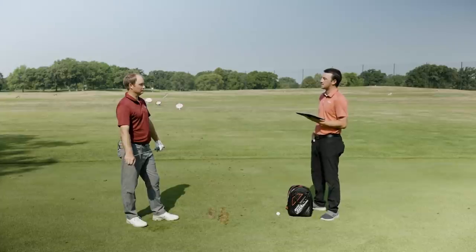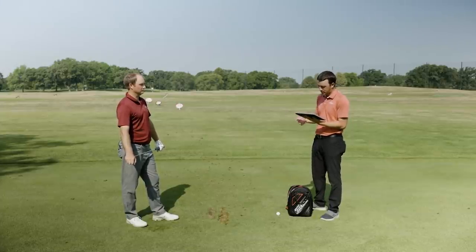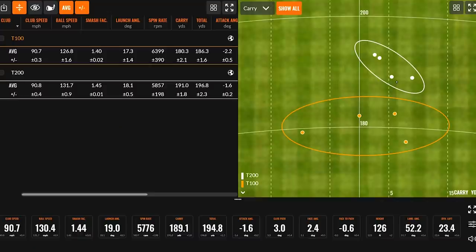Now for the T100S. Before hitting, let's get our predictions out there: T100 averaged 180.3 yards carry, T200 averaged 191 yards carry, so the T100S should fall in between those two. The biggest thing Thomas wants to focus on is spin rate. T100 spun at 6,400 RPM, T200 at 5,857, so T100S should come in around 6,000 RPM. Let's get to it.